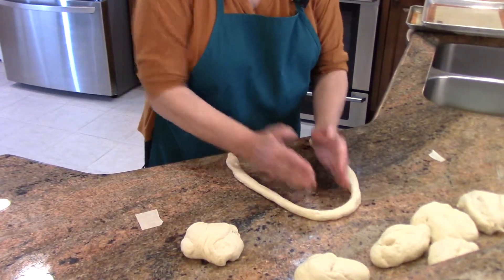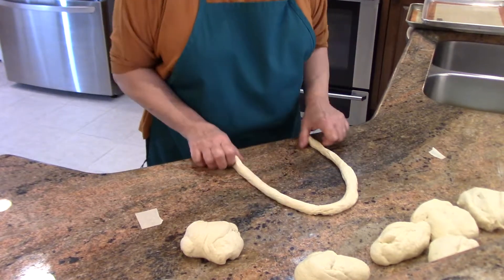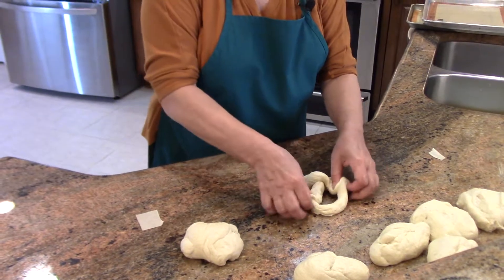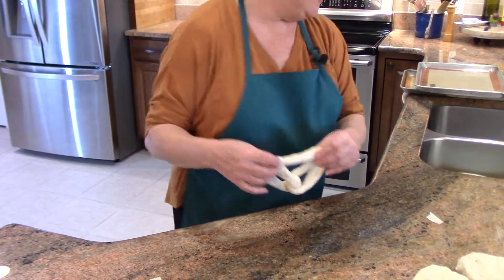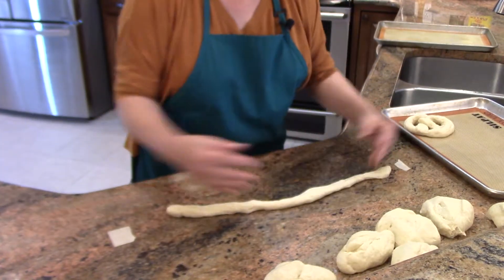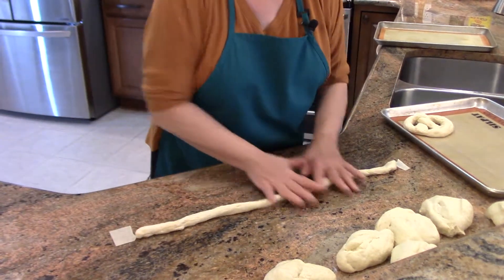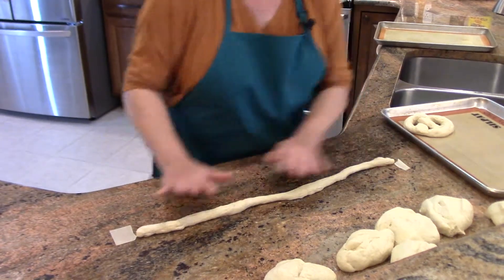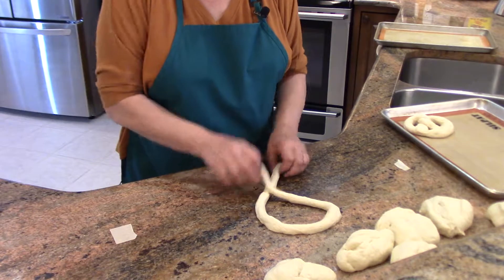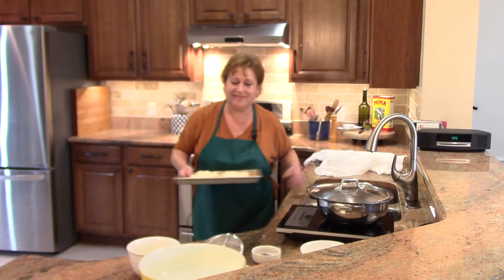The way you form a pretzel: make a U with the ends towards you — call this twelve o'clock, two o'clock, ten o'clock — cross one side over the other, twist once, and then place one end at ten and one end at two, and there's your pretzel. If your dough retracts back, just put it aside, let it rest for a few minutes, and try again — the second time it will work. Twist once, twist twice, then go to ten and two.